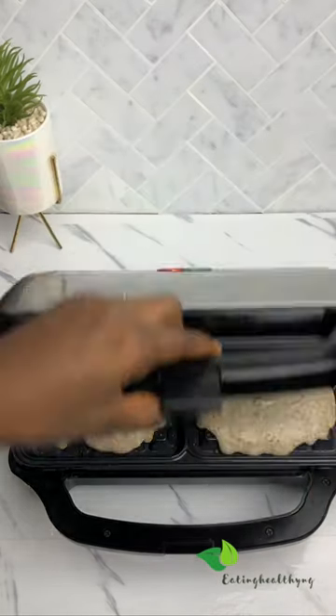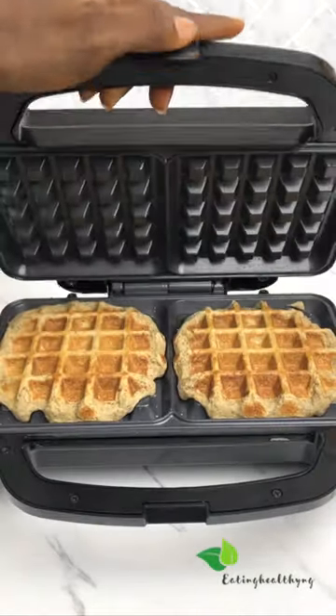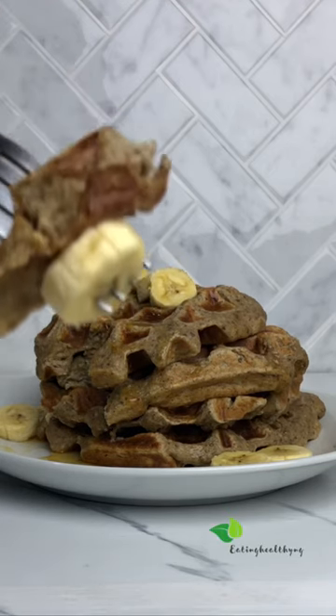Add your batter and allow it to cook for about 3 to 4 minutes, depending on how hot your waffle iron is, and then enjoy it.